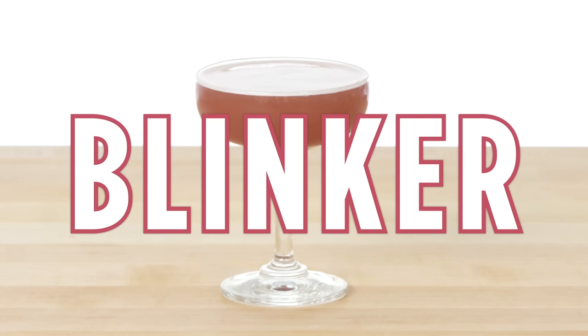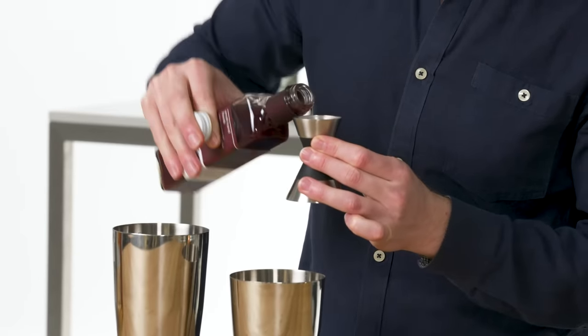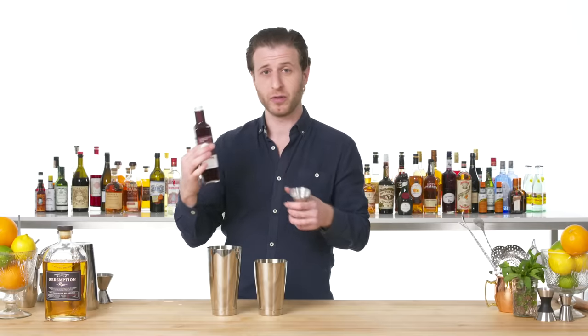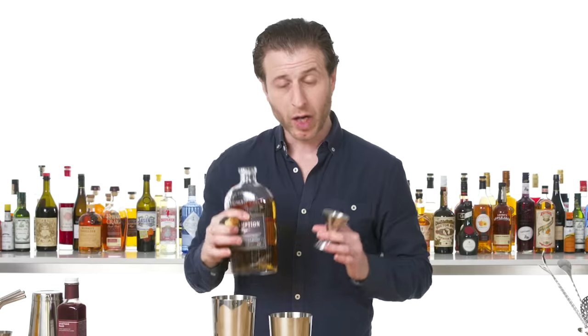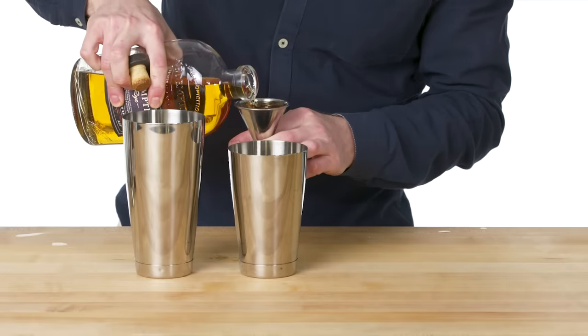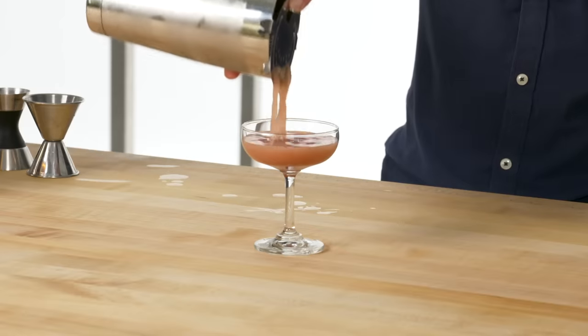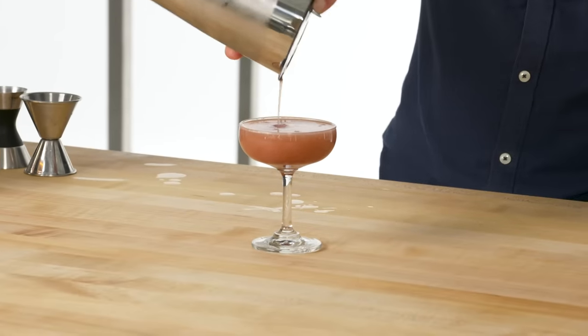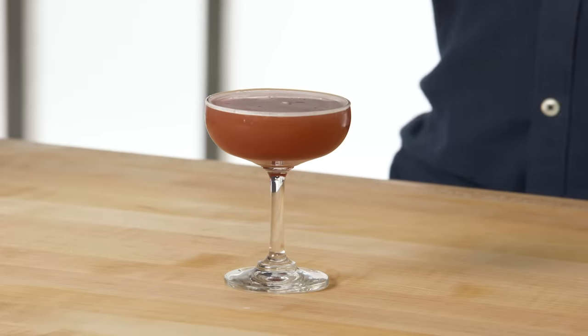Blinker. Use a half ounce of grenadine — grenadine is probably my favorite cocktail syrup, made from concentrated fresh pomegranate juice sweetened with sugar. Add to that an ounce of fresh squeezed grapefruit juice and two ounces of rye. What I love about the Blinker is that there aren't that many citrusy, refreshing drinks people think about when they think about rye whiskey, and this is really one of those. One big rock for shaking. Hawthorne strainer. This is the Blinker, a shaken rye cocktail, originated probably around the mid to late 1940s, and appears in one of the great cocktail books of all time: The Fine Art of Mixing Drinks.